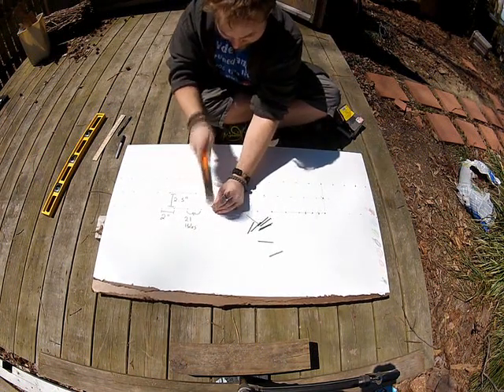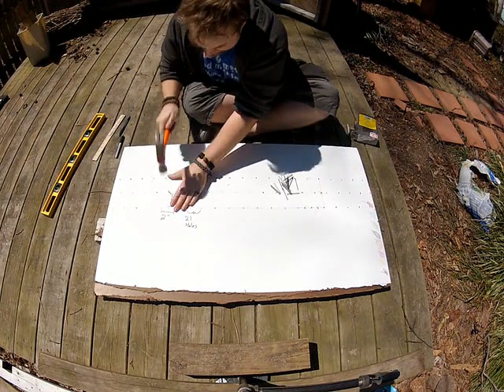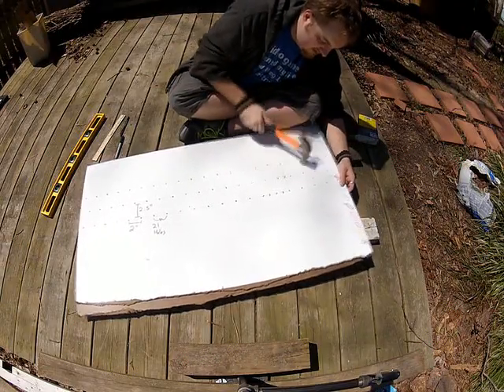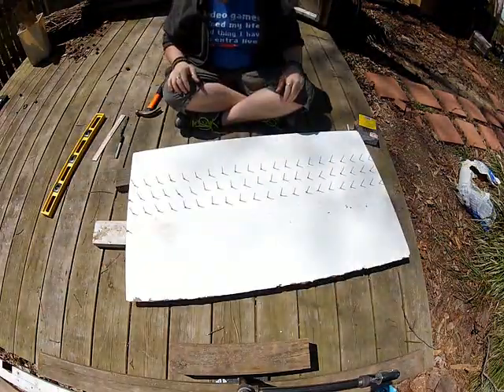Lift the board to inspect your progress on the other side and also to dump your nails, which you totally meant to do. Hammer in your ball and bowline nail, off-center enough so that it goes straight into your 2x4 spacer. Flip your board making it impossible for your off-center nail to be anywhere in the right place, no matter which way you turn it.